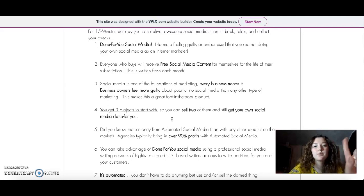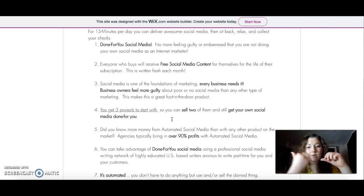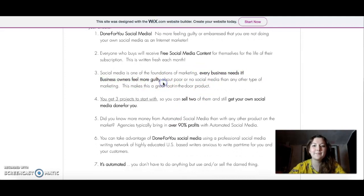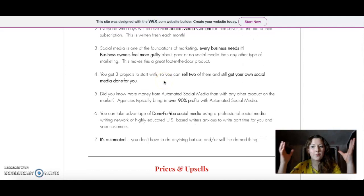I'm just going to read through this list and point out the main things. It is done-for-you social media — completely done-for-you, and I will explain it in the details a little bit later when we go to the demo. Then we have free social media content that you will get every month and it refreshes every time, so you can literally copy-paste this social media content and be done with it. If you are a business, you need this — it's the 21st century, guys. Then we have three projects: you will get three projects instantly that are done for you, so you can sell two, get money instantly, and keep one for yourself, and then grow the others.